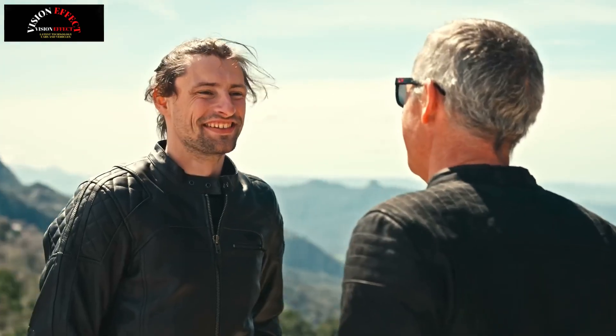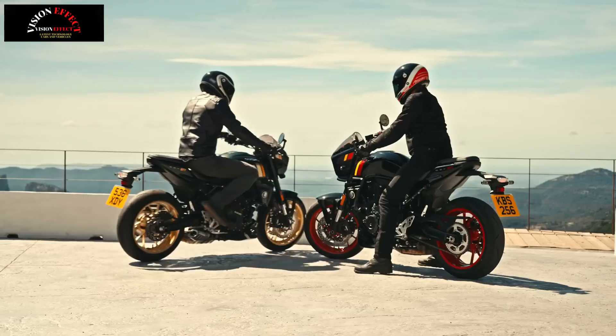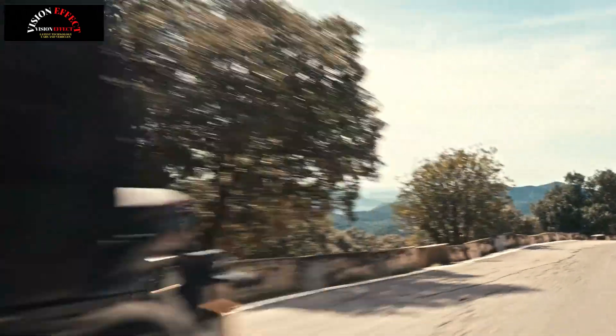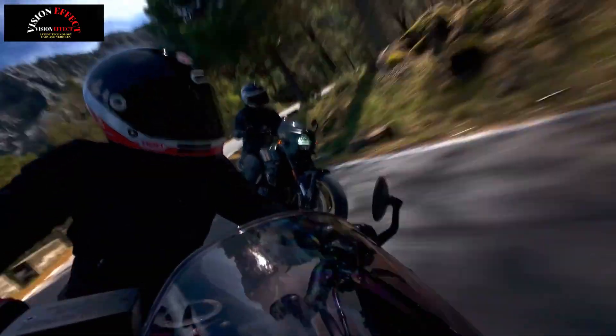The GSX-8TT features a fuel tank specifically designed for these models. It combines elegant styling with a riding position that offers a high degree of freedom. With a capacity of 16.5L, it also supports long-distance touring.